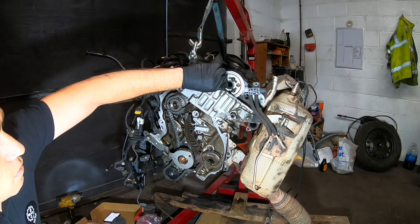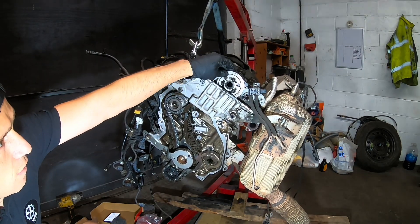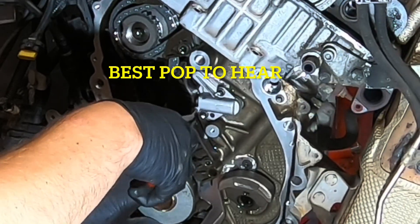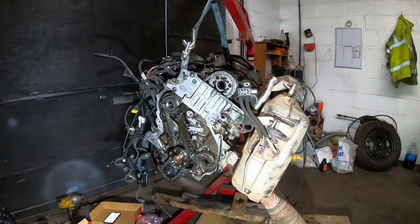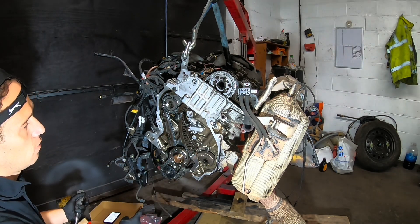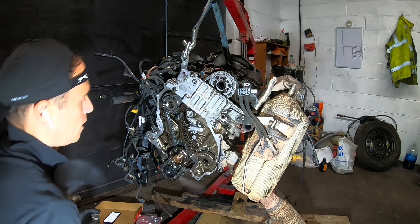Before I'm torquing down these bolts, I'm removing the lower tensioner. Now I'm going to rotate the engine two times and then I will recheck the timing.